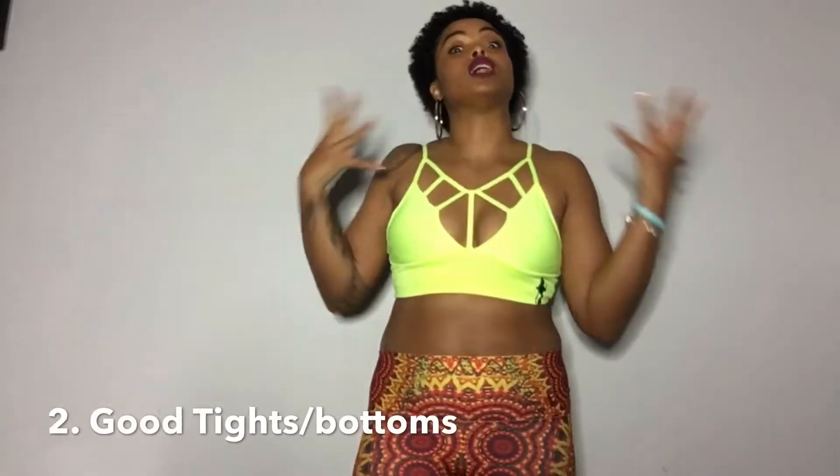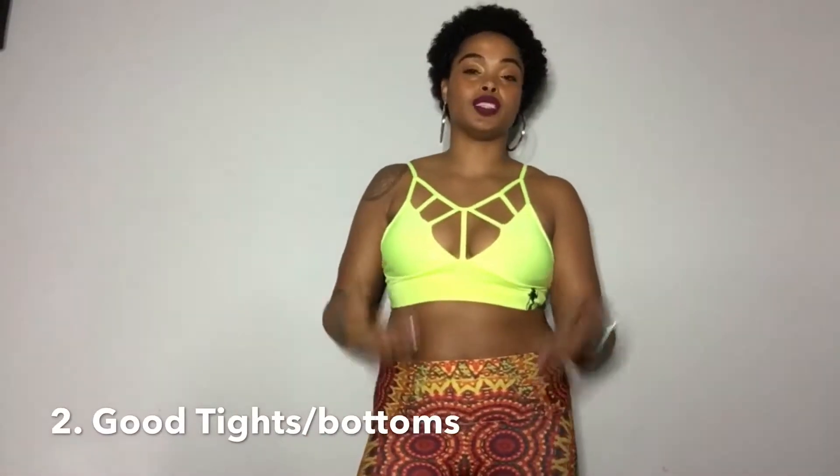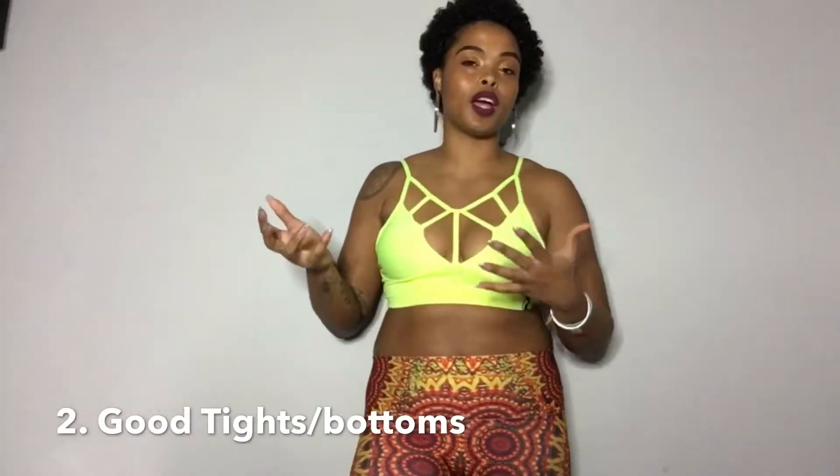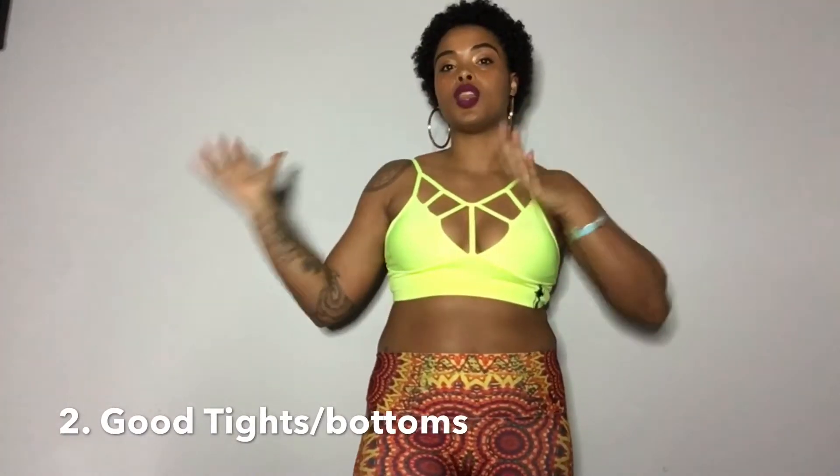Number two, some reliable workout pants. Workout pants that do not slide down, that allow you to move around, and that allow moisture to be wicked away. You don't want them to be see-through, too little, or too big — and make sure you get the right size.